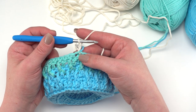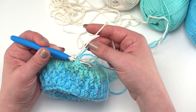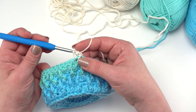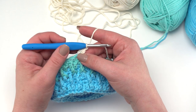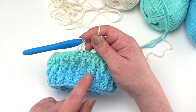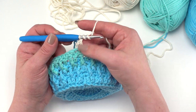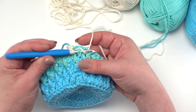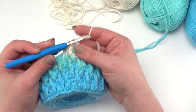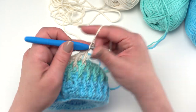Now we are ready to begin round eleven. Start with chain two, double crochet right back in that same stitch — you can crochet over the carried color for one stitch if you like. Then front post treble around the next stitch two rows below. This is just like what we did in round seven: double crochet first, then front post treble around the next double crochet below, then double crochet in the next, front post treble around the next one two rows below. That's really it for round eleven — it's just like round seven but in a different color.